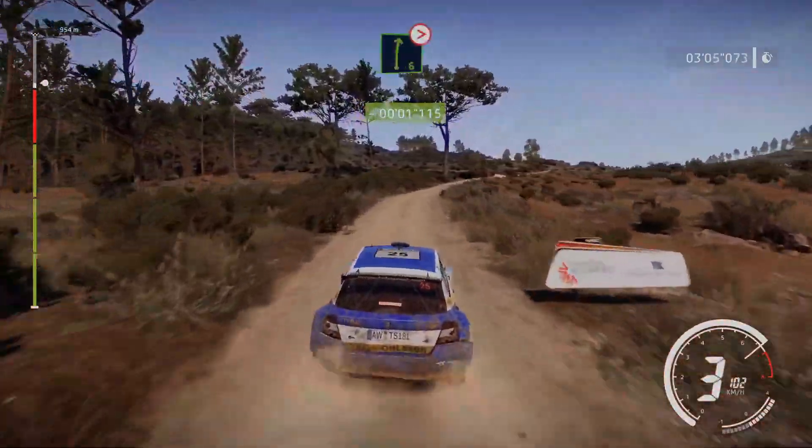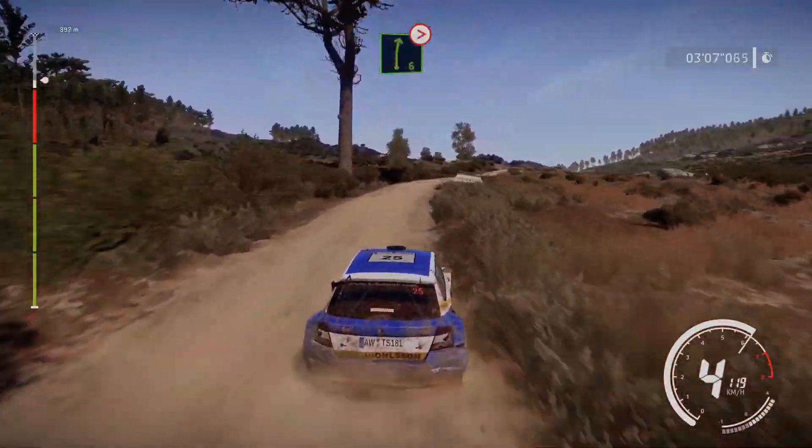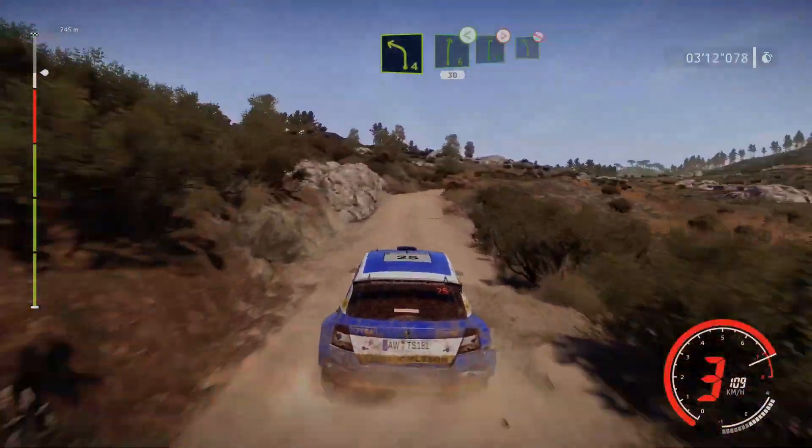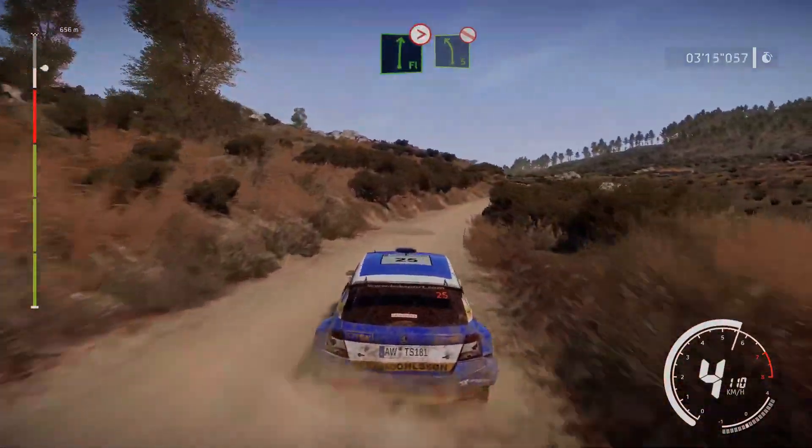Right 6, long, tightens, 4. And left 4, into right 6, opens. Into flat right, tightens, 5, and left 5, bumpy, don't cut.